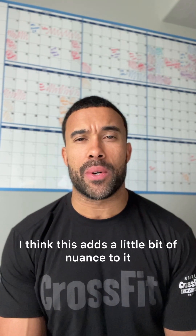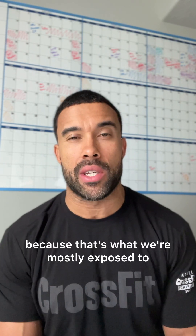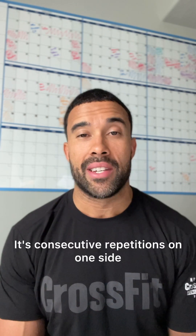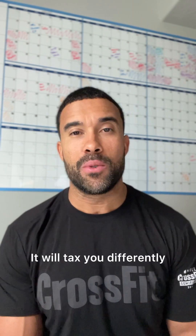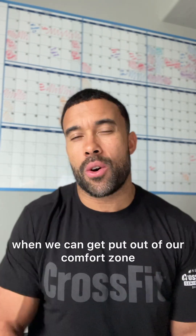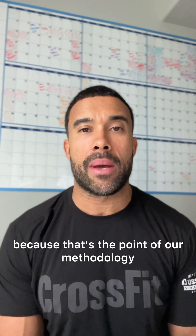I think this adds a little bit of nuance. We train dumbbell snatches a lot in alternating fashion because that's what we're mostly exposed to, but I like that this is a bit of an ode to a single-arm kettlebell swing — consecutive repetitions on one side. We get more of a twist to our upper body in regards to the unilateral stimulus. It will feel different, it will tax you differently. It's a beautiful thing when we can get put out of our comfort zone in a way that expands the margins of our experience, because that's the point of our methodology.